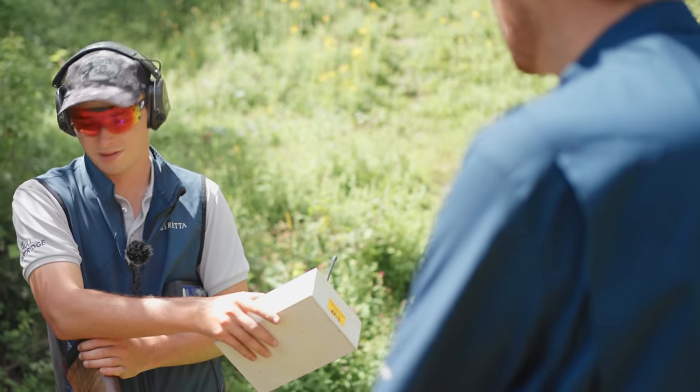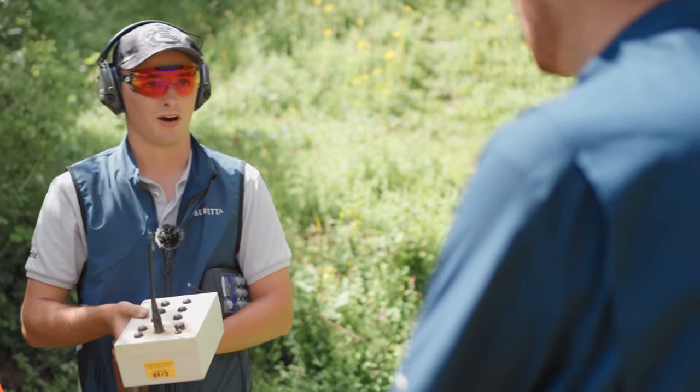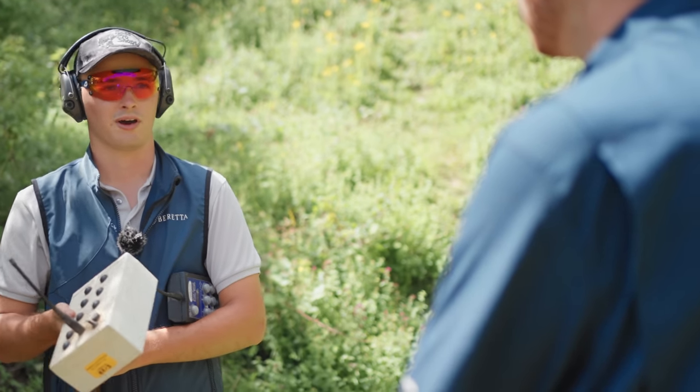I've shot a few Superfast before and they're nice, but you know you're shooting them - they still hit hard like a Superfast would, but without that recoil.